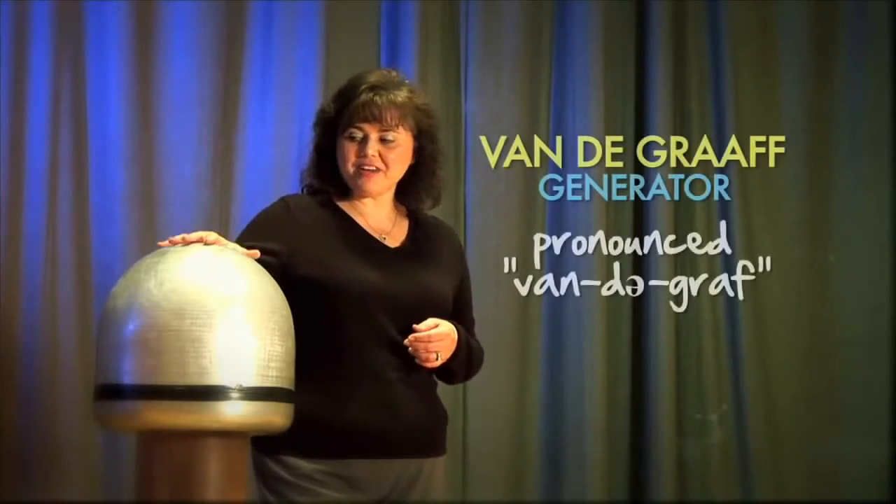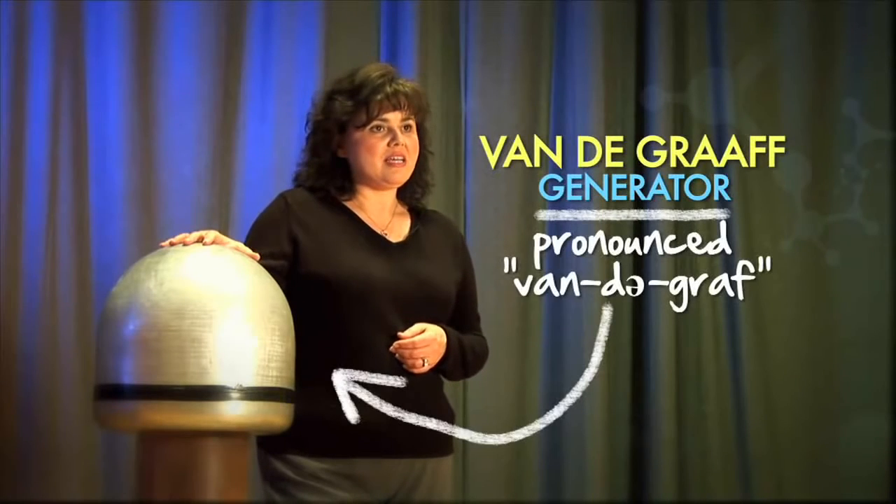Welcome to the Museum of Science and Energy. My name is Ms. Wright and we're very glad to have you here today. We'd love to invite people into our auditorium to try out the Van de Graaff Generator. If you're not real familiar with Van de Graaffs, they produce static electricity. They do a little bit of something unusual to your appearance when you try them out.